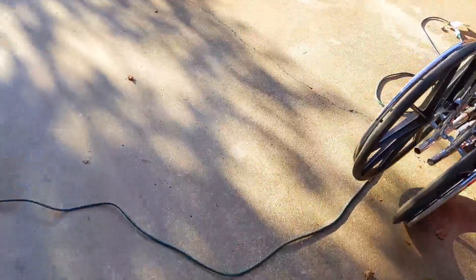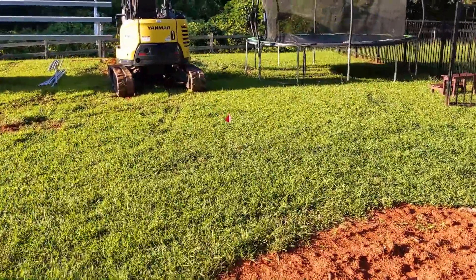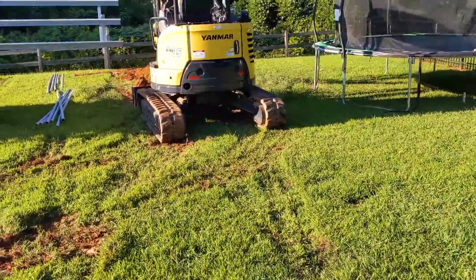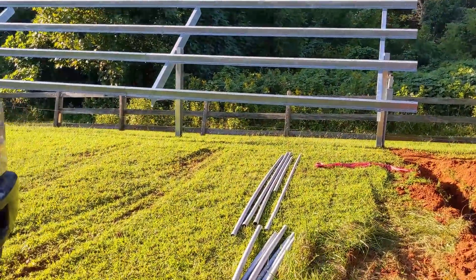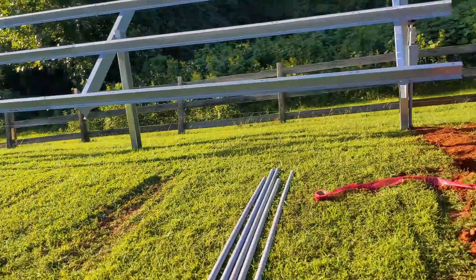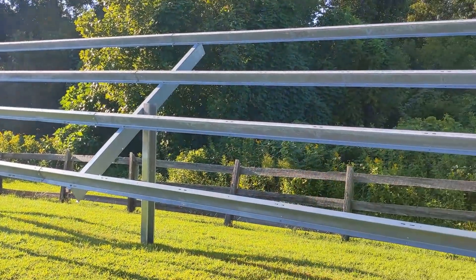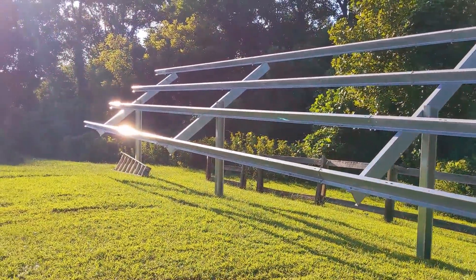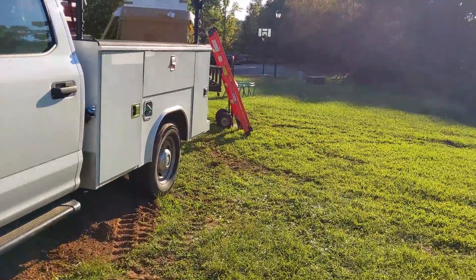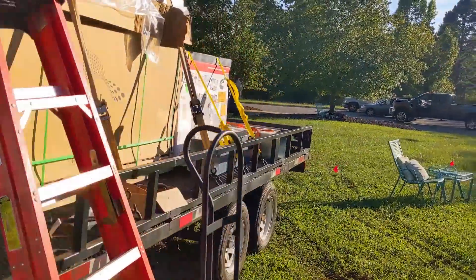We're out on site - trying not to show license plates or give away our location. Already busting through things with the excavator - it finds everything in the ground. We blasted through some irrigation we had to fix, and we've got power lines to miss. We're putting up a 13 kilowatt array. It's late, around six o'clock, and the sun's still on it. We're putting panels on tomorrow - we've got a trench inspection in the morning. Everything's going great.